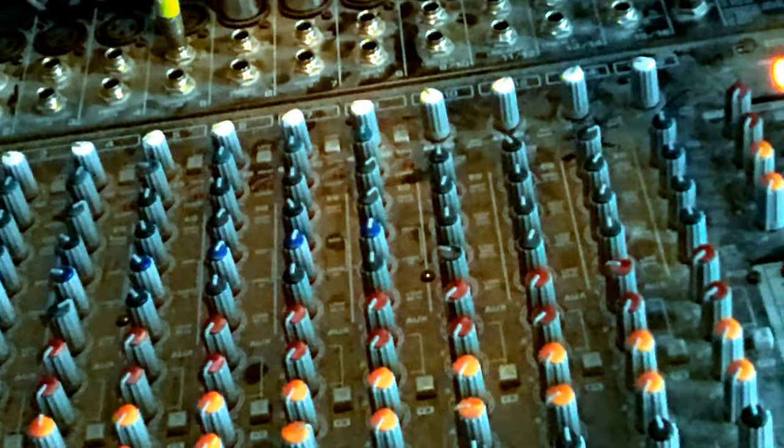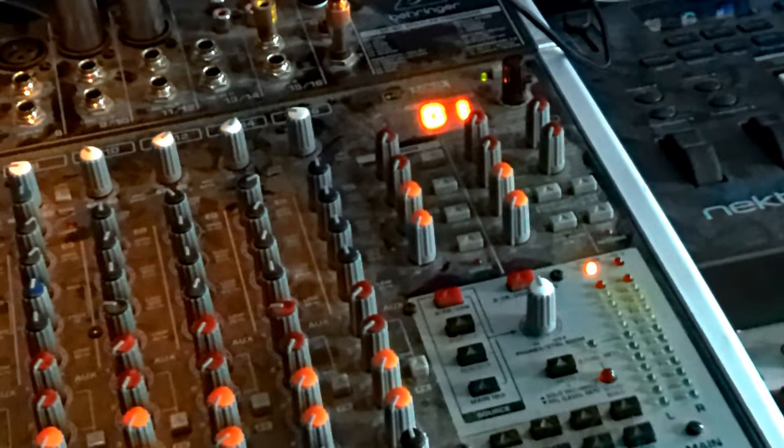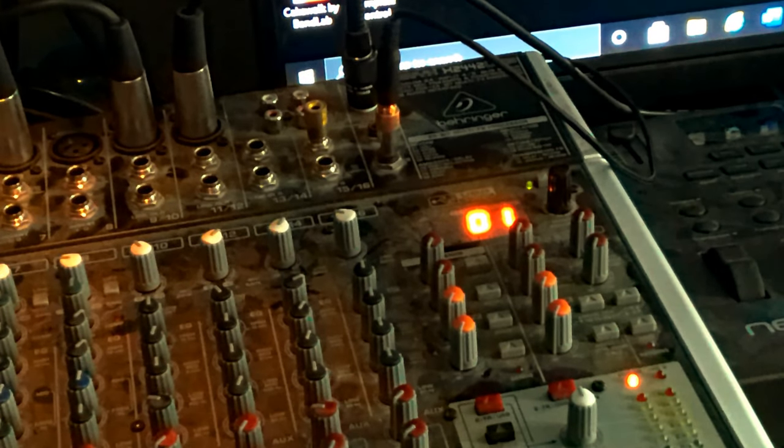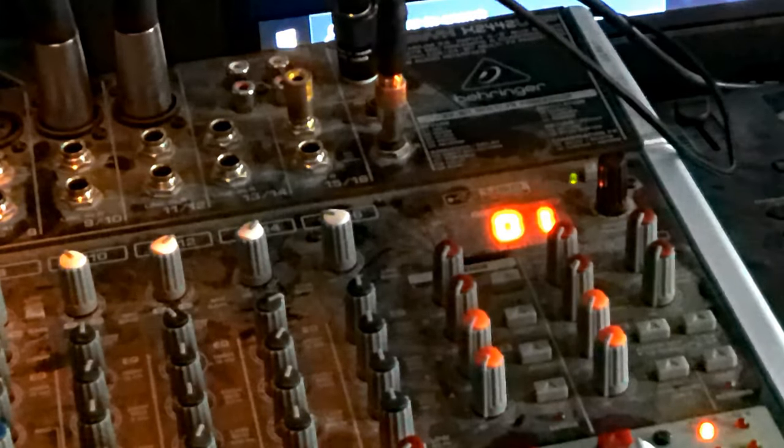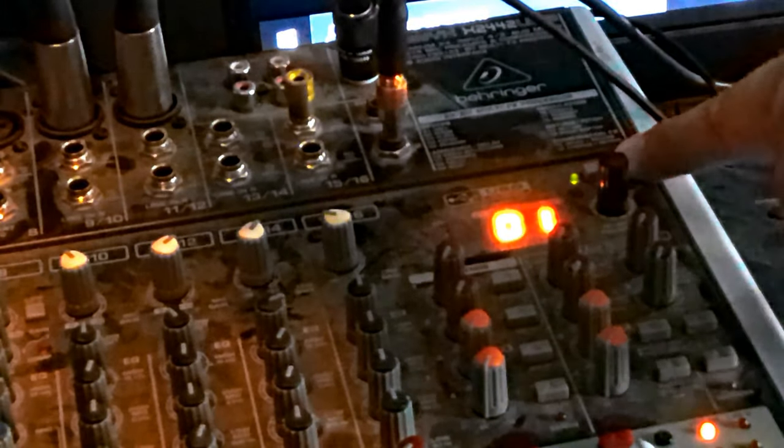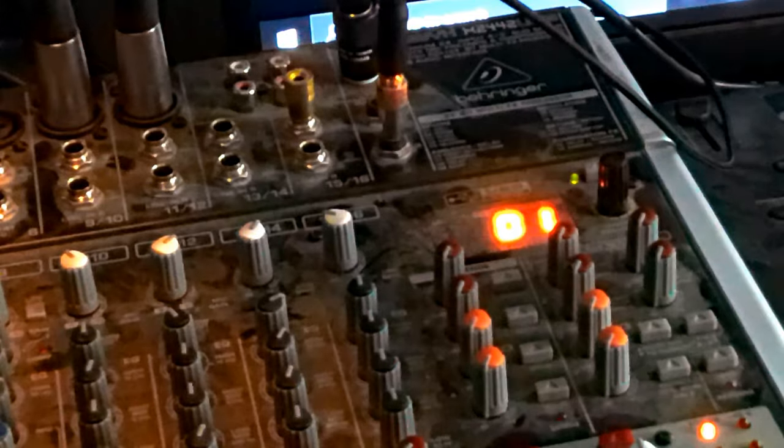Now we're going to get to the main section. We have a tap tempo button, which adjusts the tempo of your effects for whatever channel you're using. This black knob changes your effects — turn it to select, push it down to enter. Then you have the main auxiliary send knobs for each of the four auxiliary outputs. If you're just using them for monitors, you only need the send knob; for external effects, you need to turn these up as well.